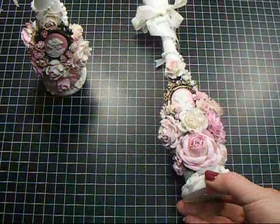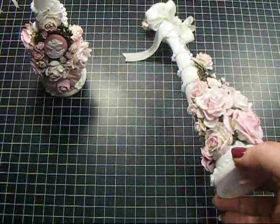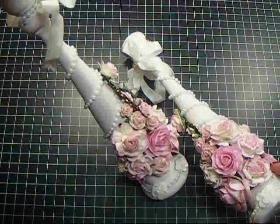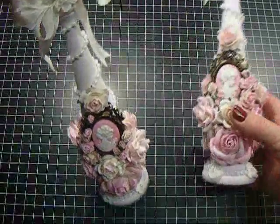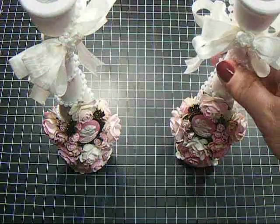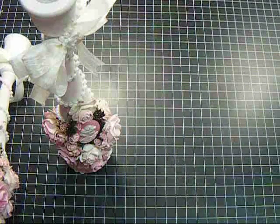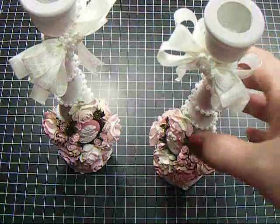That is my candlestick. I tried to do it so that the flowers were on opposite sides — these flowers are the same on the sides, so they're opposite of each other. Those are my candlesticks. I did take some pictures so you can see it a little better. Since they are so large, it's a little harder to film. They're about six and a half inches tall, so they are a little harder to film since they stand upright.